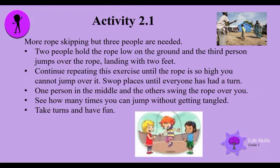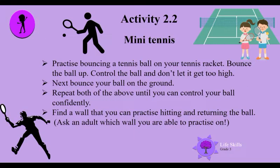Two people hold the rope low on the ground and the third person jumps over the rope, landing with two feet. Continue repeating this exercise until the rope is so high you cannot jump over it. Swap places until everyone has had a turn. Now one person in the middle and the others swing the rope over you, just like the picture above. See how many times you can jump up without getting tangled — take turns and have fun!